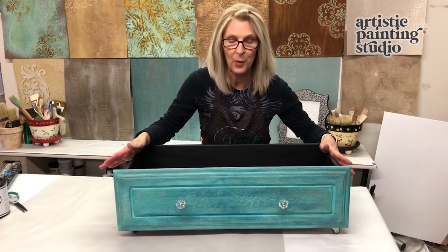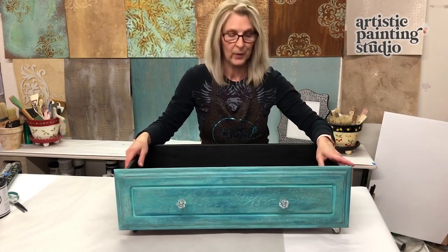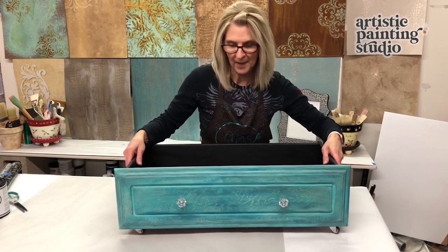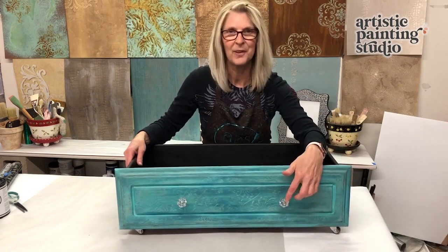The project is complete and ready to make its way home. Thank you so much for joining me. All I did for the finishing touches was attach the casters to the bottom so now it rolls everywhere, and then added a couple of clear knobs so that we can pull it out. Thanks again for joining me. Bye now.